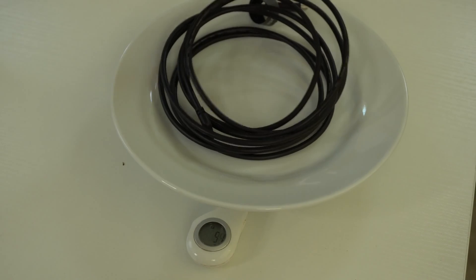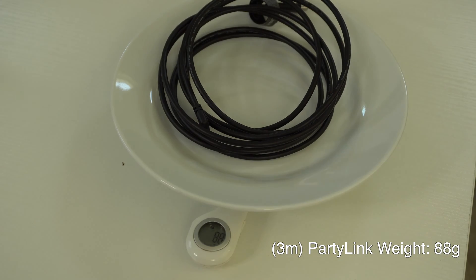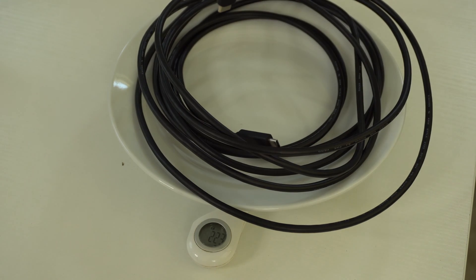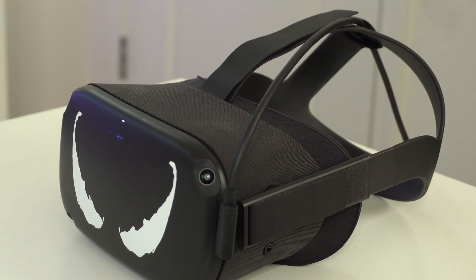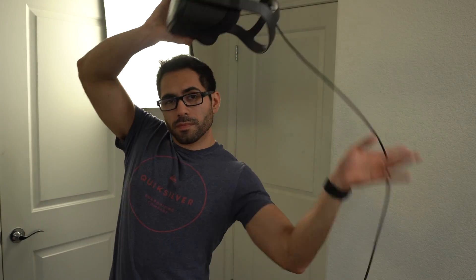Weight-wise, the shorter cable is going to weigh less. The 3-meter Party Link cable weighs roughly around 88 grams according to my scale, while the new 5-meter cable weighs in at roughly around 223 grams. The fiber optic official Oculus Link cable weighs just 3 grams less than the 5-meter, so it's slightly lighter. But when using these cables in the real world playing VR games, there is zero noticeable difference. If you have the cable properly wired and wrapped up, you wouldn't really notice the difference between the three cables.